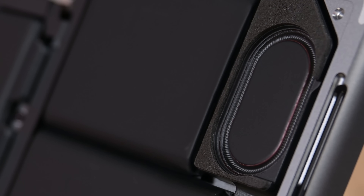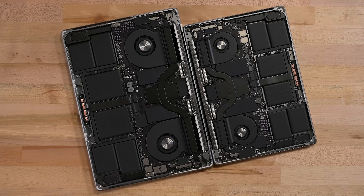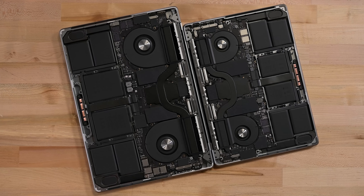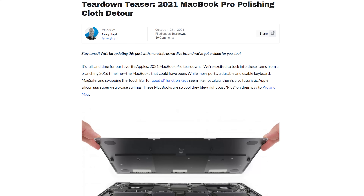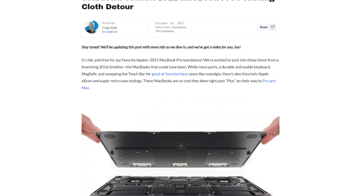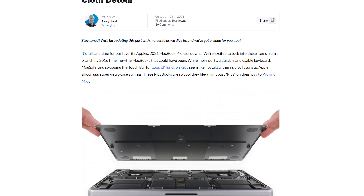Apple mentioned with this new speaker design that the woofer can displace more air for up to 80% more bass. It's hard to verify that one, but it is cool to watch it dance. There are a few minor differences between this 16-inch M1 Pro model and the 14-inch Pro model, but they aren't very significant. To see more of the 14-inch, and a bonus teardown of Apple's new polishing cloth, check out our blog post at the link in the description.